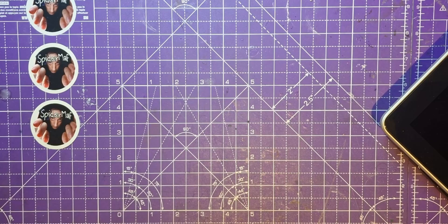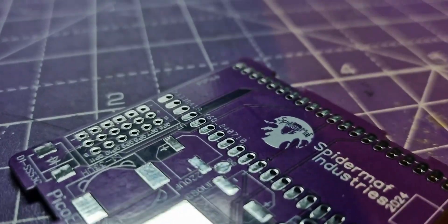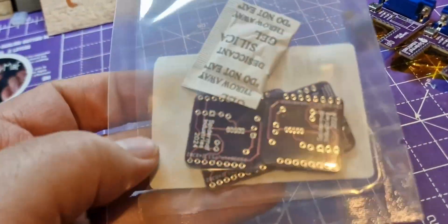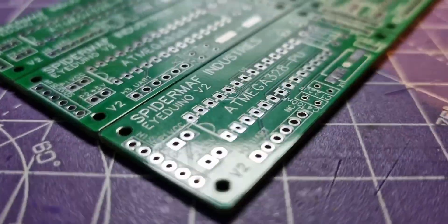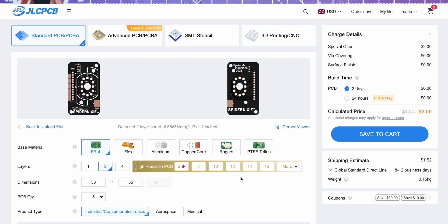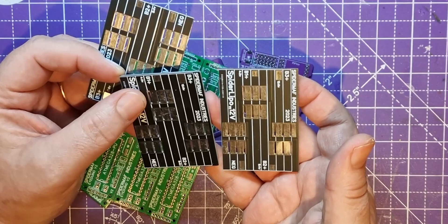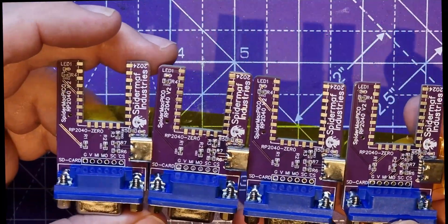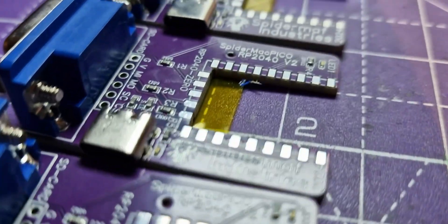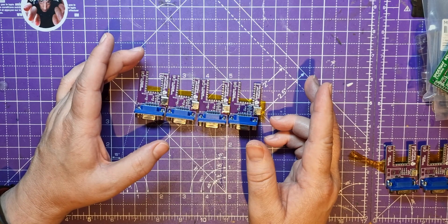Before we get to the next bit, this video is sponsored by JLCPCB — your one-stop shop for high quality PCB prototyping. Whether you're working on a small DIY project or scaling up for bigger production runs, JLCPCB offers really cheap PCBs, fast turnaround times, and top-notch quality. You can even get them to populate your PCB for you. Check out the link below to see what the current promotion is.